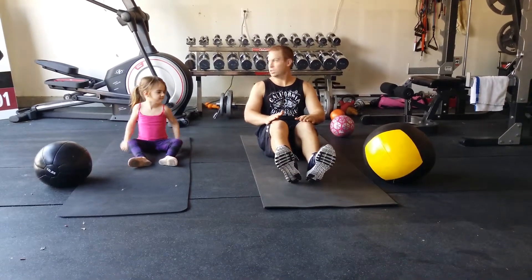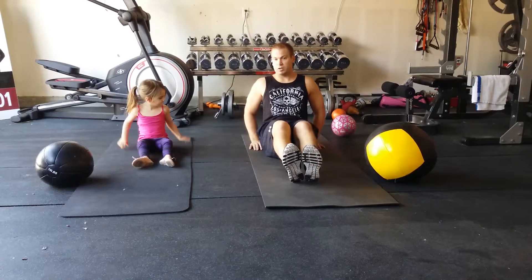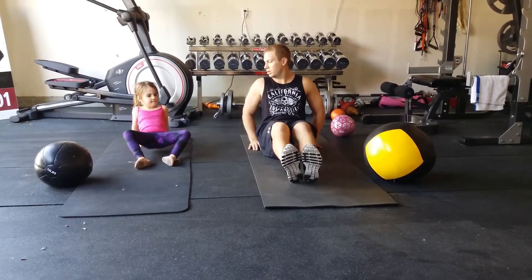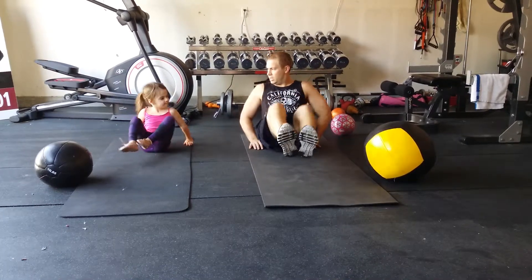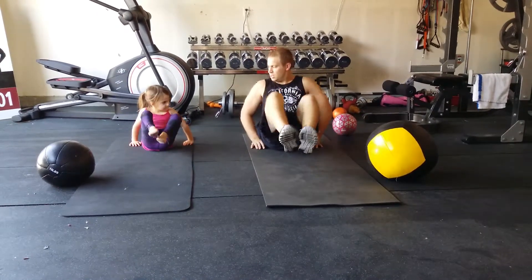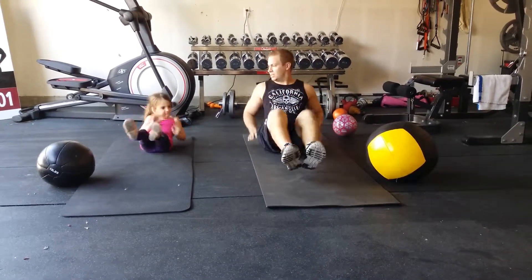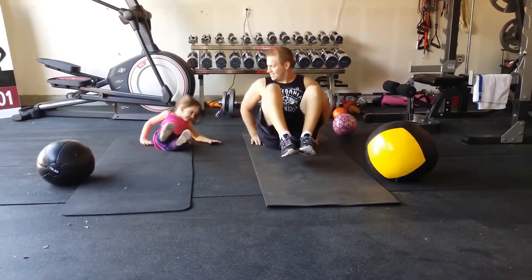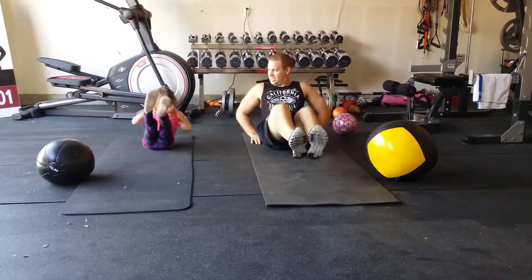Next move, same position — it's going to be an in and out. You need your hands back, and you bring your knees into your chest and push them straight out. In and out. One, two, three, four, five, six, seven, eight, nine, and ten. Good job. Those are tough.